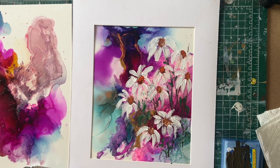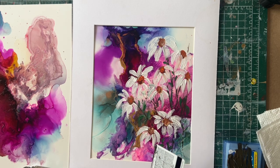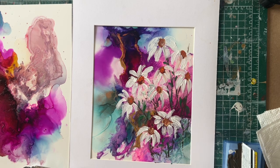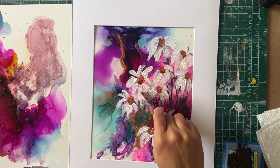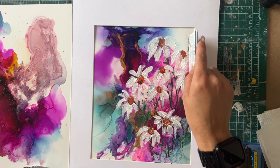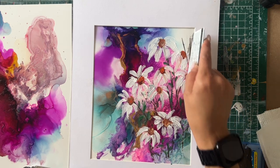I might just add a little bit of this brown right over here because this one is floating. I'm going to add a little bit more stems around here just to make it more interesting — just coming this way.